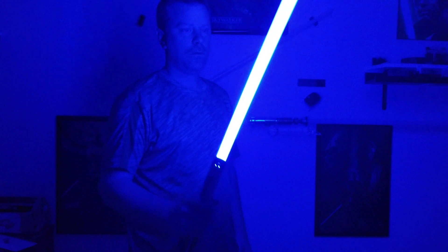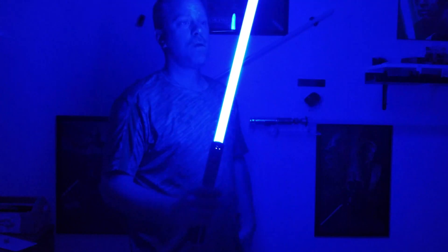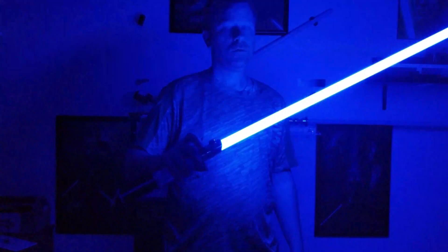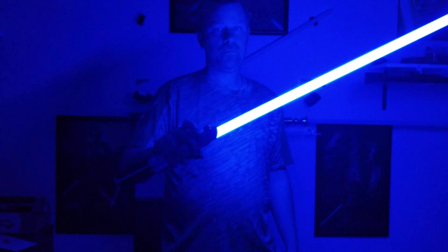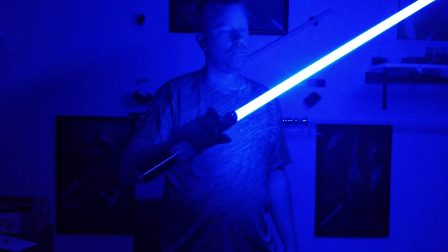If you're not with me, then you're my enemy. You underestimate my power. I hate you. Lord Vader.